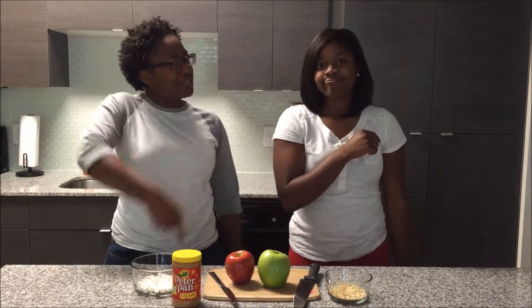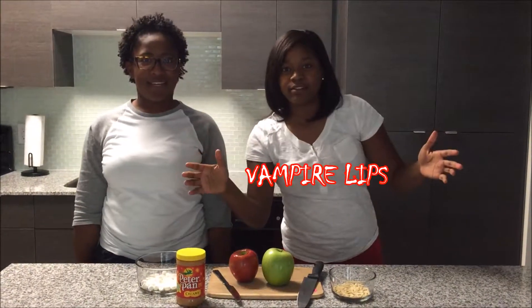Hello! Are you looking for a delicious treat for Halloween? Well, we have a simple solution for you. Vampire lips. Vampire lips? What's that?